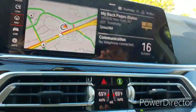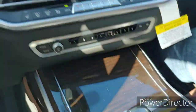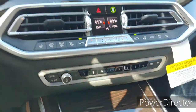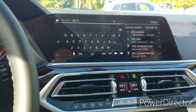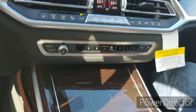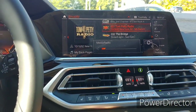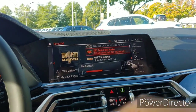This infotainment system seems like higher resolution with more features than previous BMWs. If you don't want to touch the screen you can use the dial down here. You can put in your destination — you can type, say, 'C,' and it pulls up results. If you don't want to touch the screen you can just type in here what you want, then erase it like that. This car has the Harman Kardon sound system.